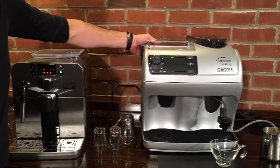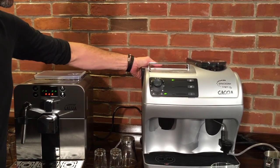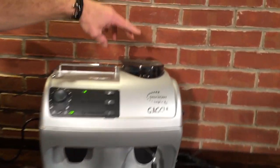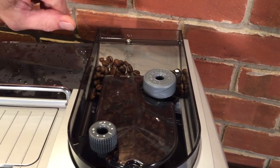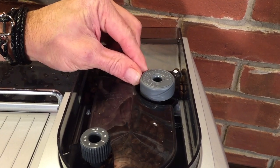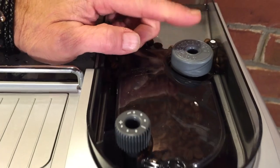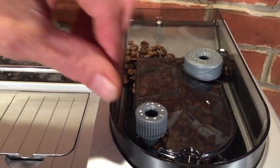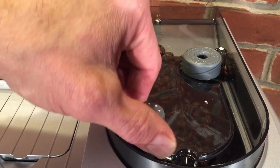Both have a water reservoir. Here's the one on the Synchrony Logic. Let's take a look at the bean hopper — beans go in here and you can put a lot more in there. This has a lot finer control of the grind adjustment: eighteen grind settings on the Synchrony Logic versus five on the Brera. You also control your coffee strength or the amount of coffee that's going to be ground up here as well.